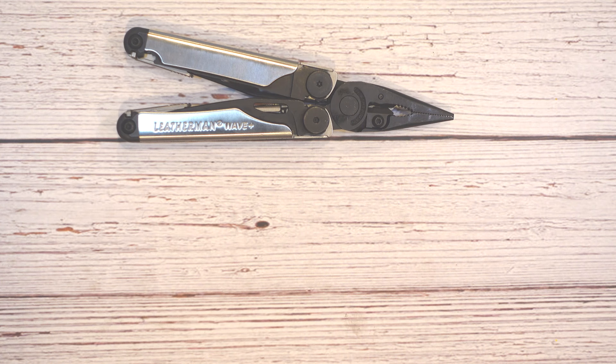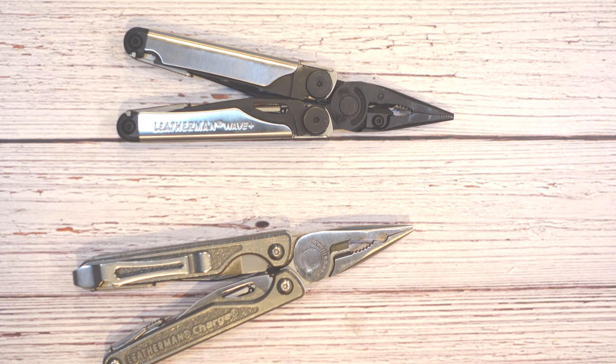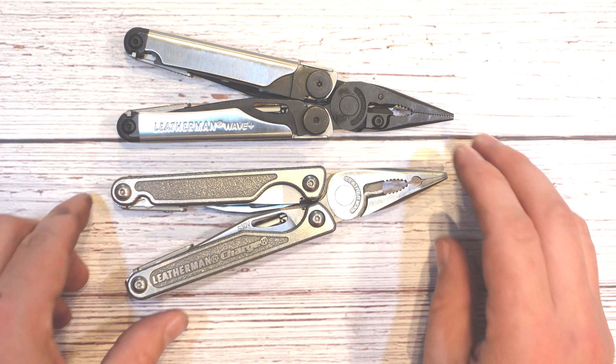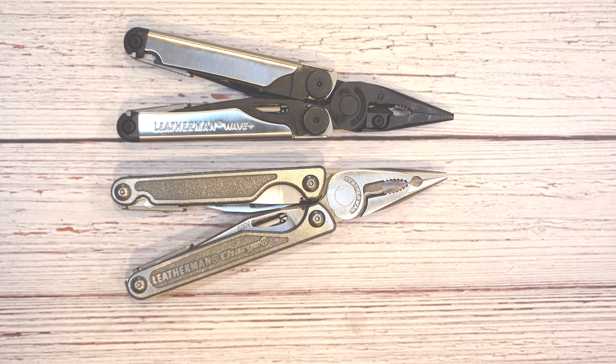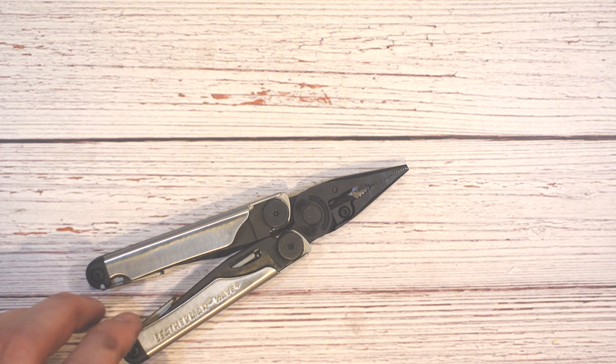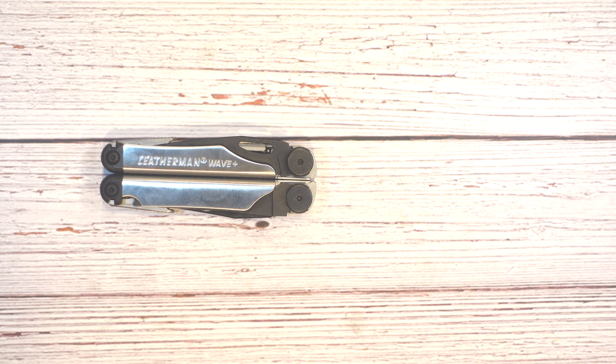Another reason the Leatherman Wave might not be right for you is if you just need the premium of everything — the best of the best. That's where something like the Leatherman Charge TTI might come in handy. It's got S30V steel, 154CM on the serrated edge, and titanium scales. It's really the same tool with just higher quality materials, which I personally think is probably not necessary — the materials on my previous Wave have held up really well. But the Leatherman Wave is a great balance between price, weight, and function.